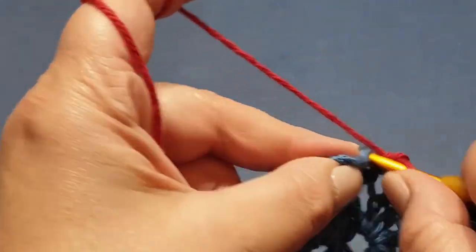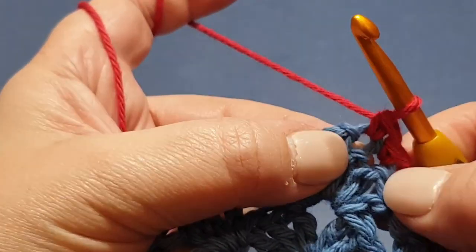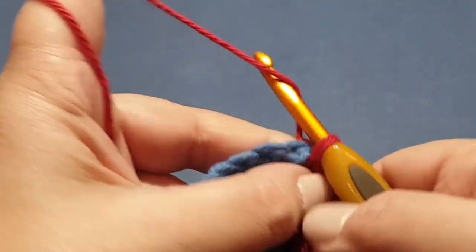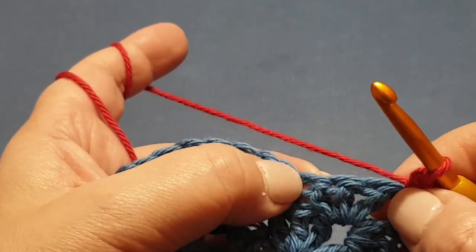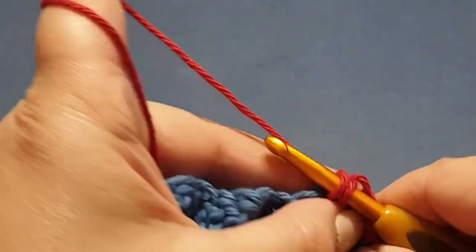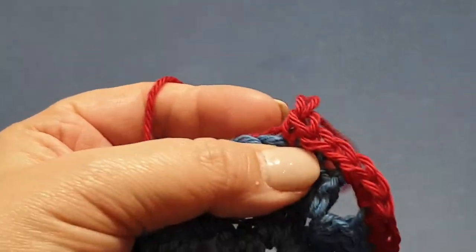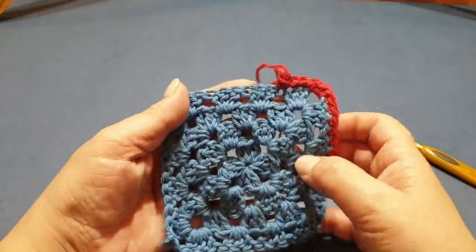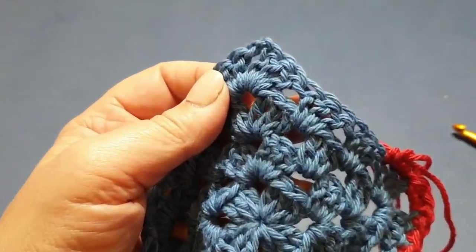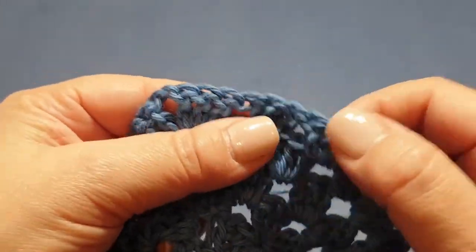Continue across to the corner so I can show you what to do next. You need to get into that very last stitch, and then you are putting three single crochets in that corner — one, two, and three. Then single crochet across the next side. When you get to corners, remember: three single crochets in that corner space, single crochet in each space, then three in the next corner, and so on.